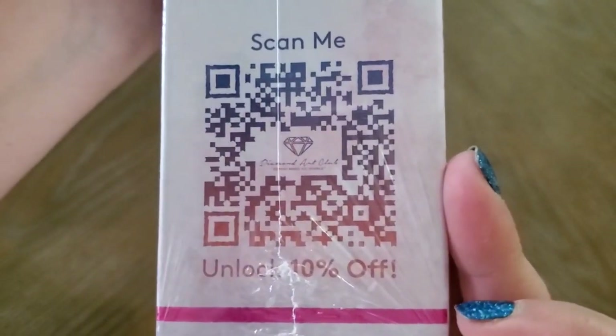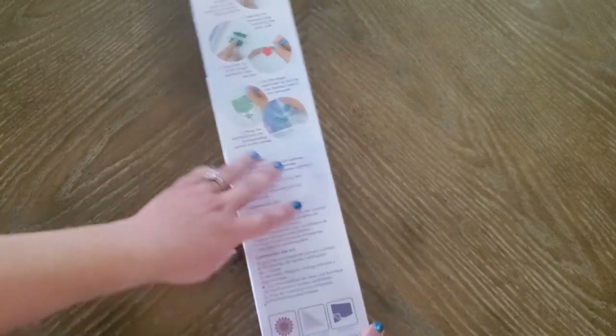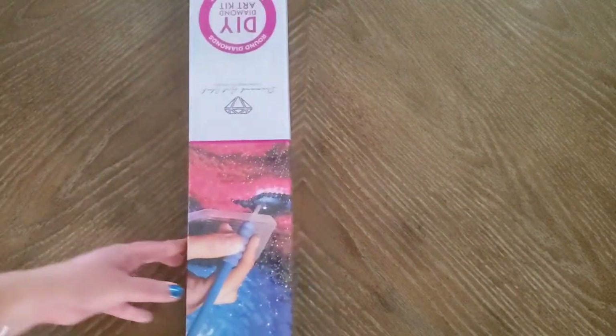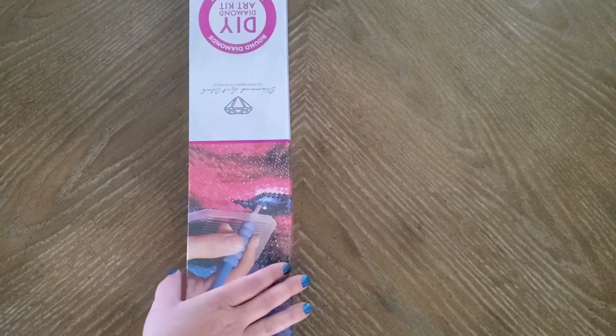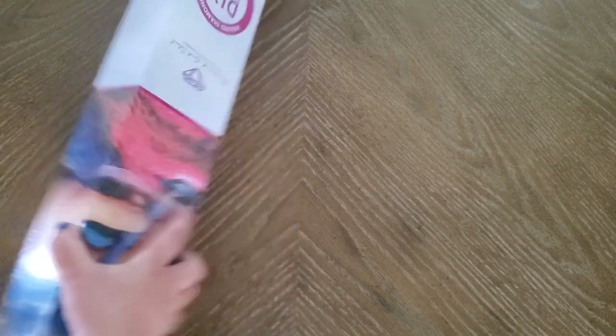There's a 'scan me for 10% off' code right here. And all your instructions are included. Still learning the overhead filming thing, so bear with me. This kit dropped around July 16th or 17th, so if you're watching this later, just know it may have been available for a while.